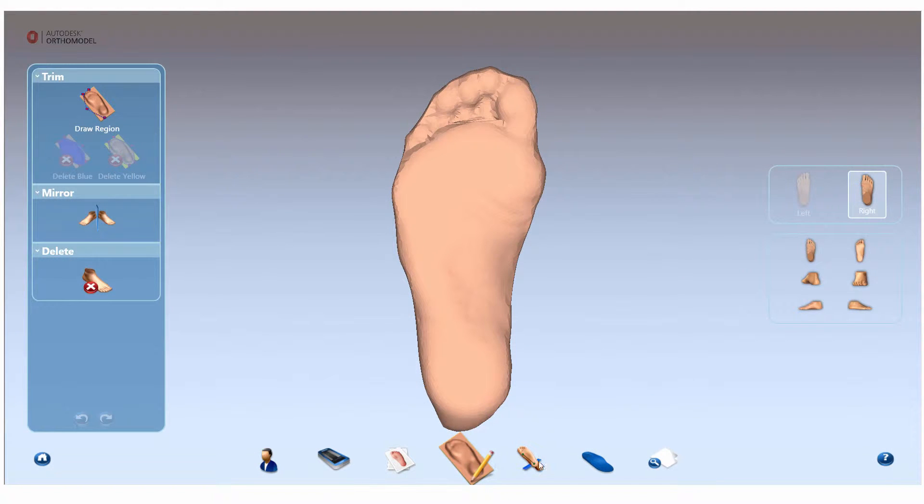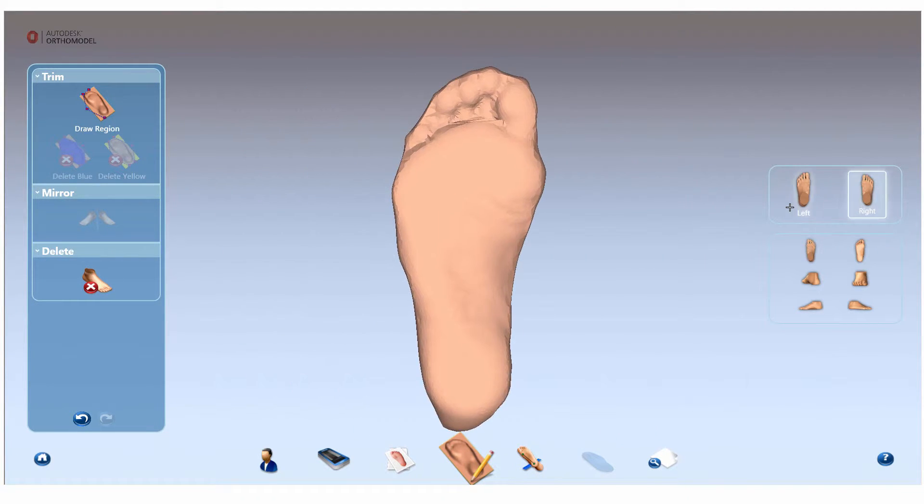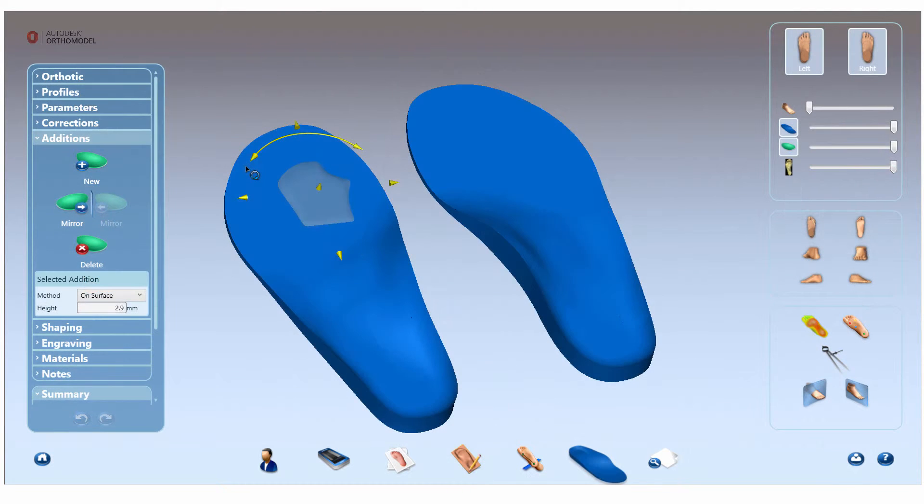Mirroring additions and scans can be a time-saving tool for when you are confident the needs of both left and right feet are the same. Simply place an addition onto the orthotic and mirror them across to the opposing foot.